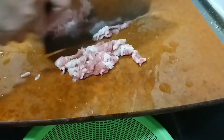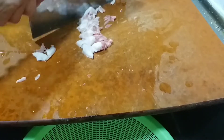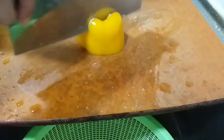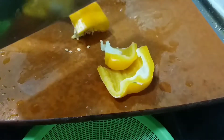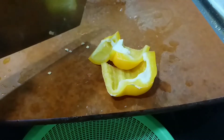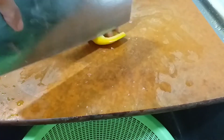Thank you so much to my friend group chat who are always supporting me, and to those watching my video right now — thank you so much. Now we are going to cut our bell pepper. I use only a little because I want the meat to have the smell of the bell pepper.